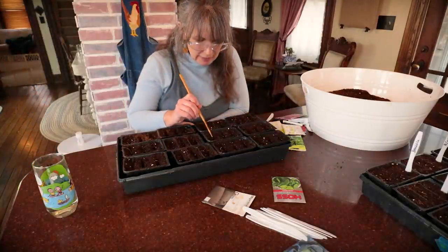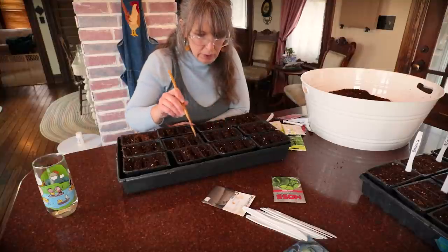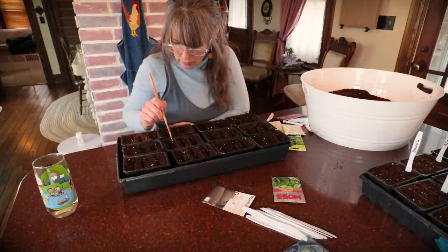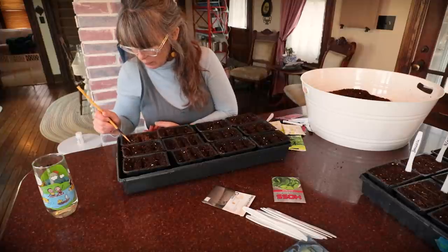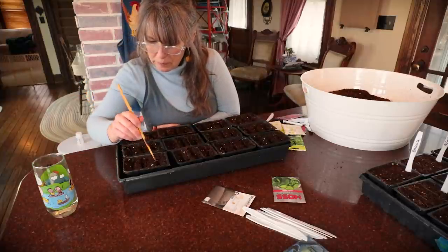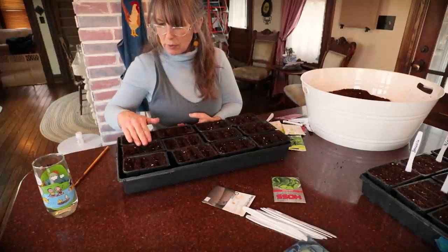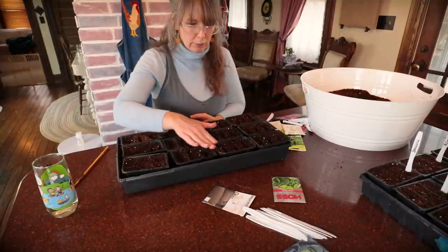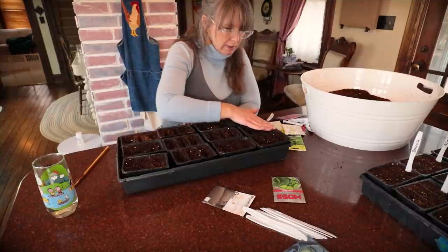Any tips you guys have, please leave them in the comments below — we all learn from each other. What is your go-to secret tip for getting a big spinach harvest? I know I want to know, everybody wants to know. All my seeds are in. I'll do a light sweep of the damp soil over it, then come back and put a little bit of fresh seeding mix on top.